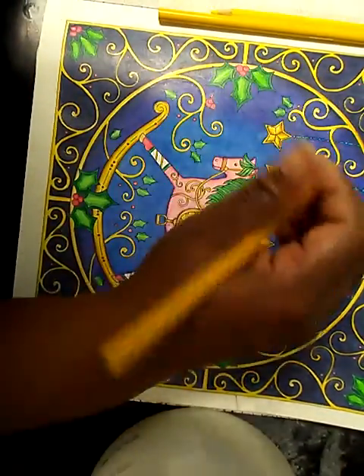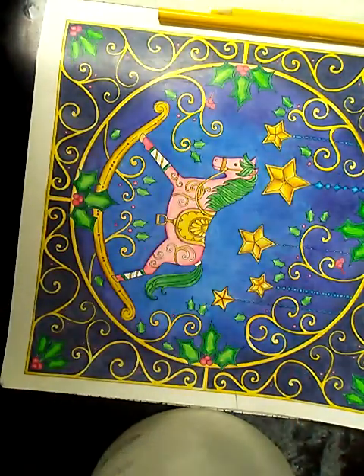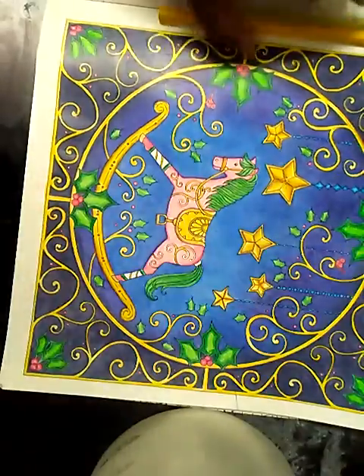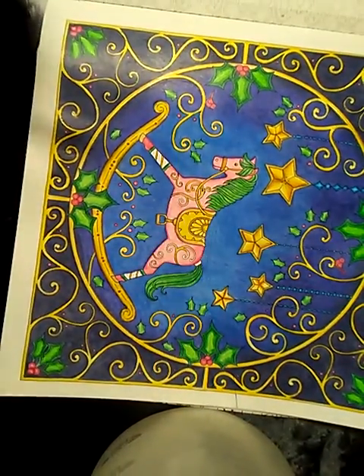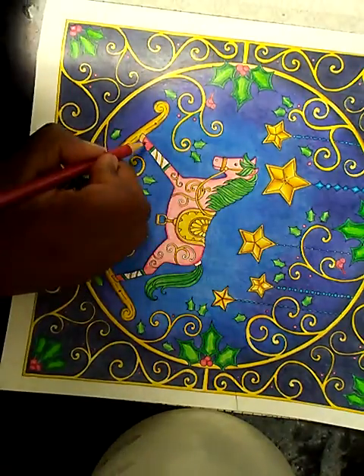Alright, so I'm happy with that. I'm going to go ahead and make some of the ears gold. And now all we have to do is finish up our piece.